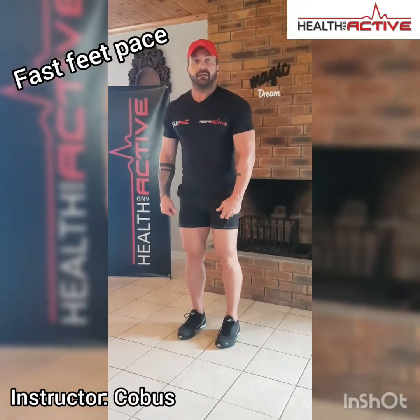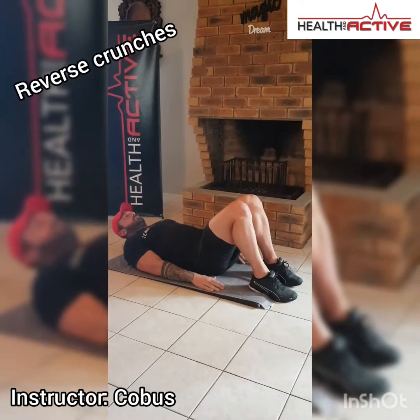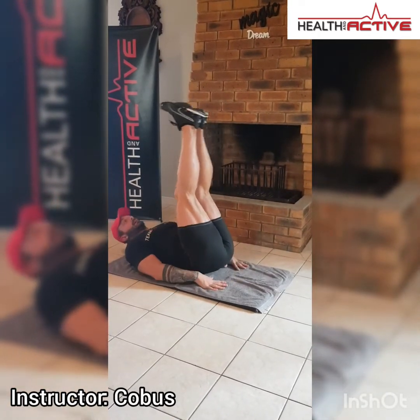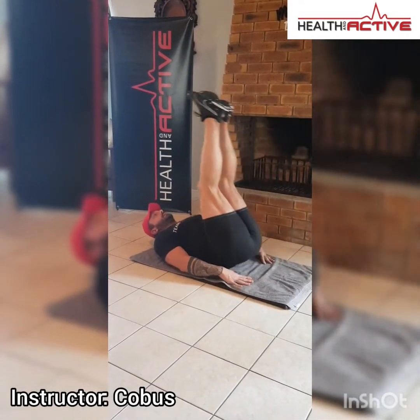Just to make sure you keep the heart rate going, we're going to do fast feet pace. Start running on the spot as fast as you can — keep on going for 45 seconds, it's not so long. Straight after that, flatten your back again, lift your feet up, and go into reverse crunches. Make sure your legs are straight, lift your hips up, kick them up towards the roof. Make sure you lift those hips up.